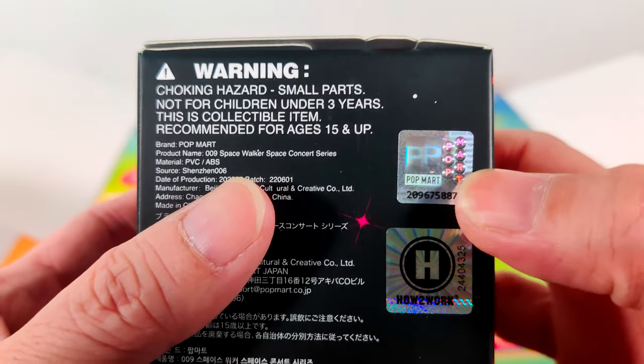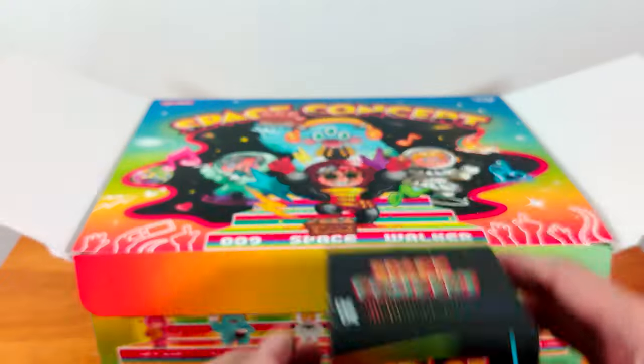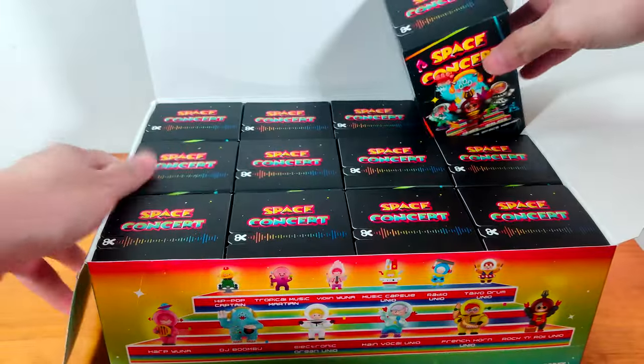The sticker has a serial number on it, and also a tiny word 'Popmart' on it. You can also see 'Popmart' in these tiny round bubbles. Okay, I'm going to open them after I take them out of the box.